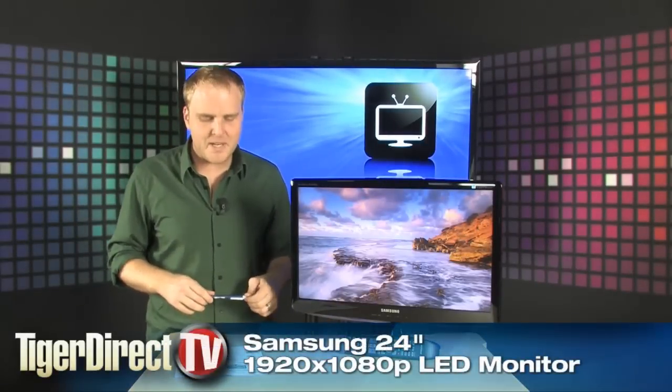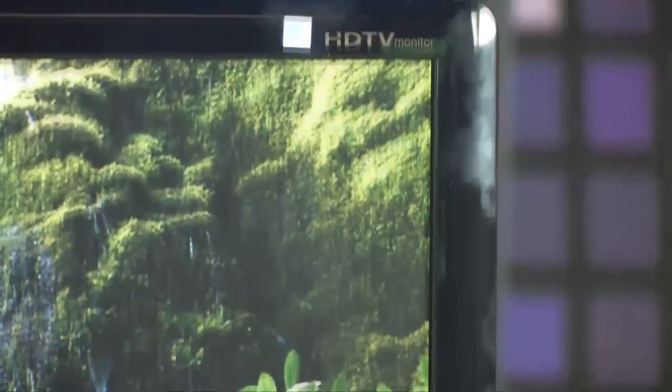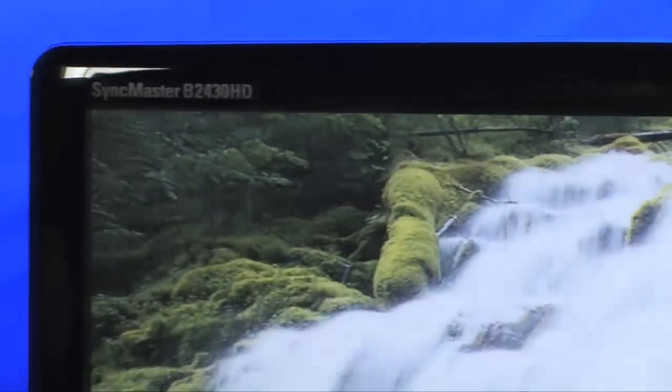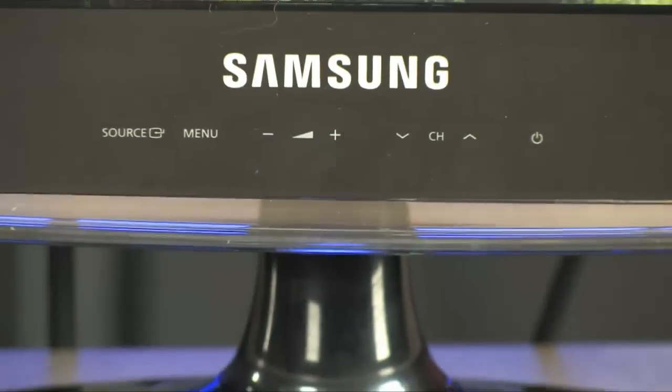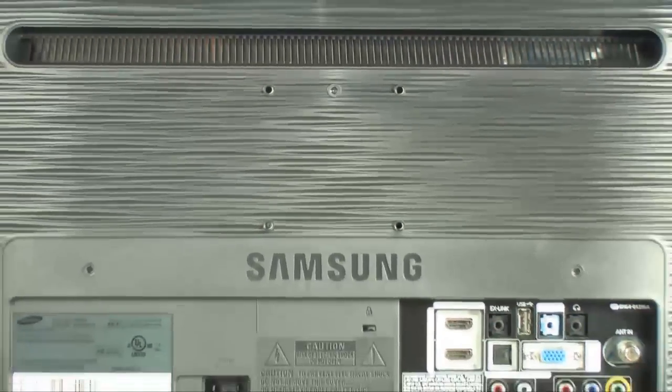Here's another fantastic brand new monitor from Samsung. It's the Samsung B2430HD — a 1920x1080 full HD monitor that also has an integrated television tuner. This will make for a great TV in any room and a spectacular monitor as well, plus it has picture-in-picture capabilities. It's a very cool display that's going to allow you to watch television in your office if the other TVs are being monopolized. It looks absolutely fantastic.